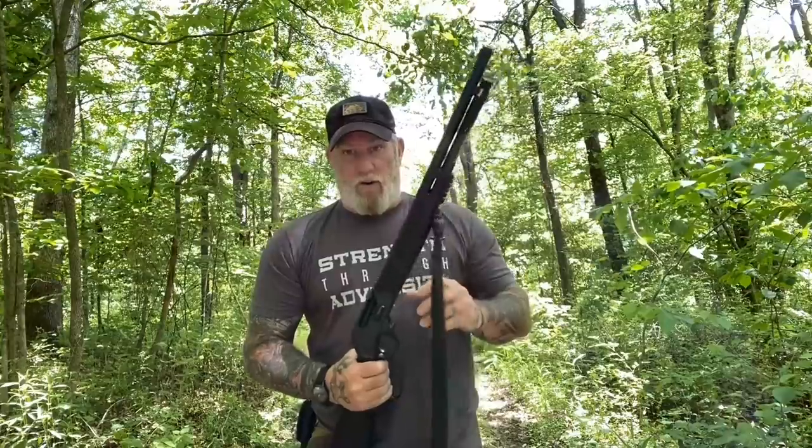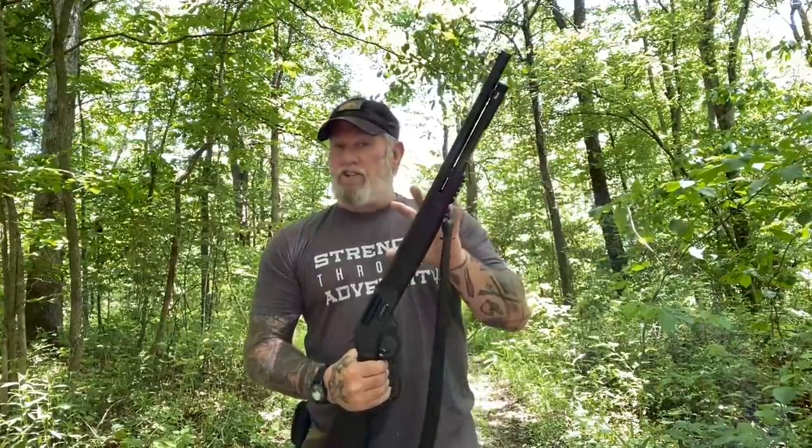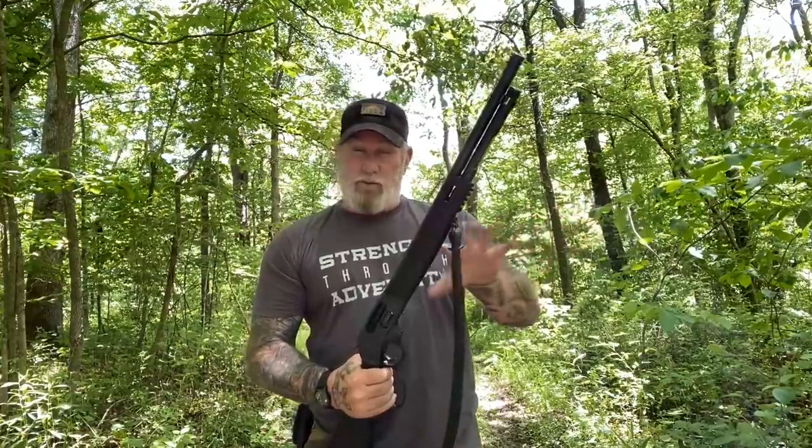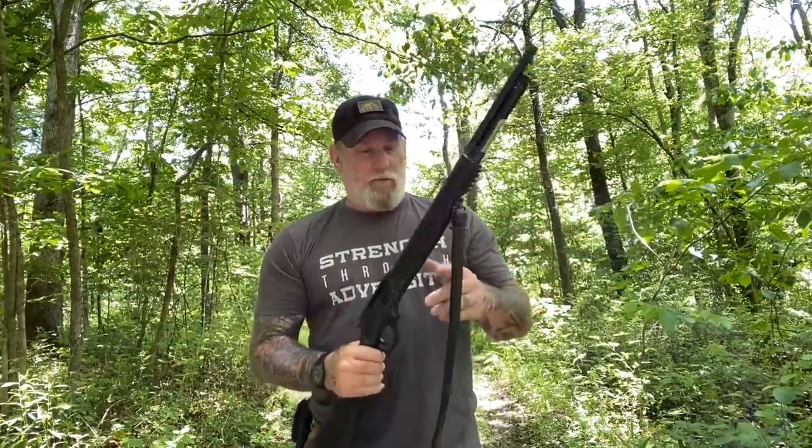In this case, you can load six rounds — two-and-a-half-inch rounds — into the tube. But you can also frame load or side load this firearm so that you can be very selective if you're out hunting on the fly, running a trapline. We'll talk a little bit more about that in a few minutes.